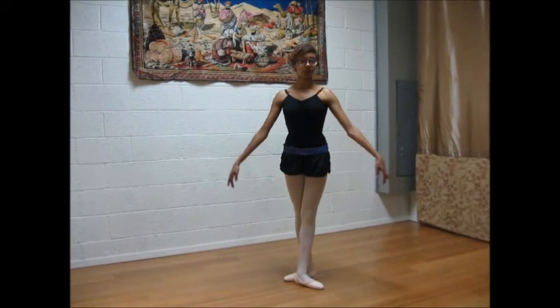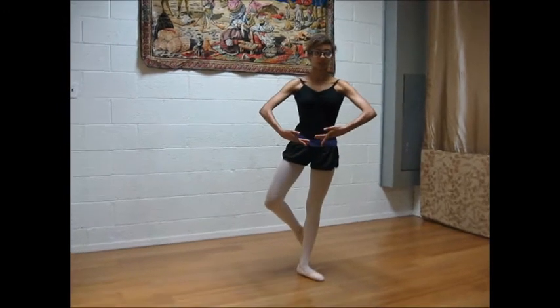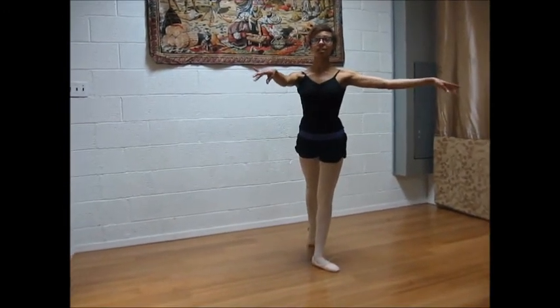So you're going to breathe, bring your arm to 1st position, your leg to coupe, and extend to tendu.